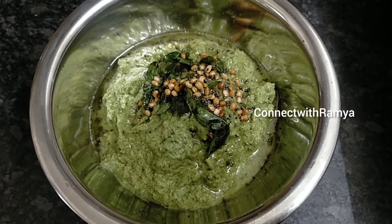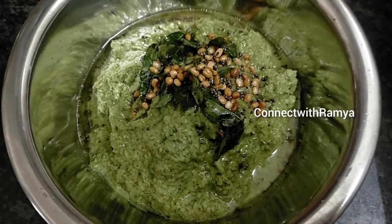Hi Viewers! Welcome to our Channel! Today, we will see a Chattani recipe.